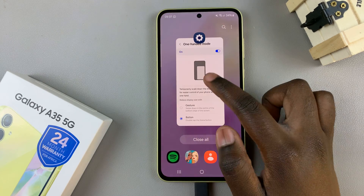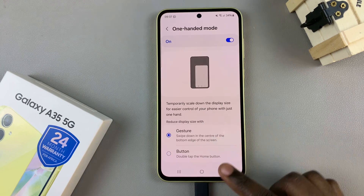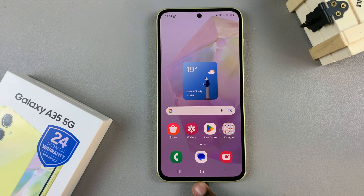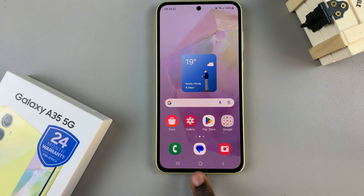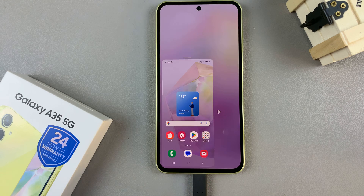Alternatively, if you've selected the gesture option, you'll need to swipe down on top of the home screen button. Just do a simple swipe like that and you'll have entered one-handed mode.